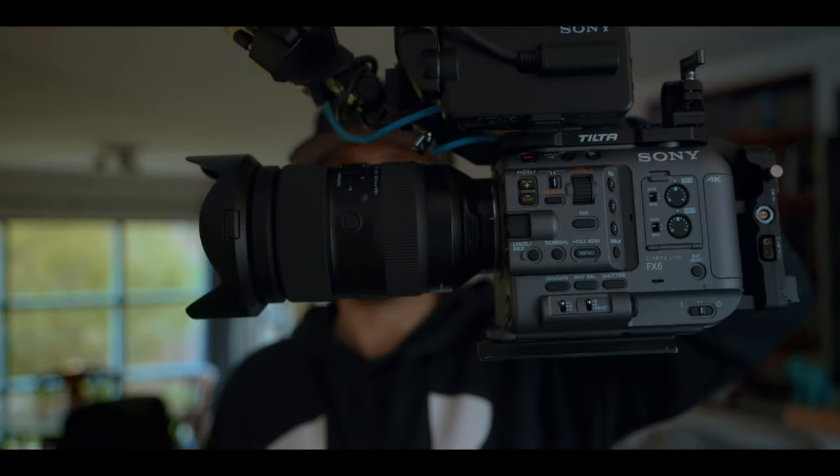As a filmmaker and former Sony FS5 Mark II shooter, I've been dying to get my hands on this camera. And once I got it, I quickly decided that the only way to truly review the Sony FX6 was to shoot an actual film with it.